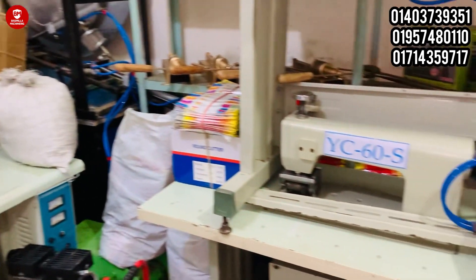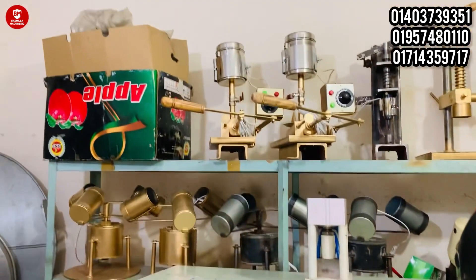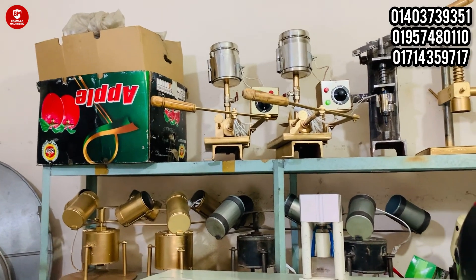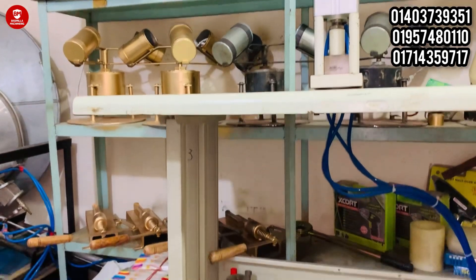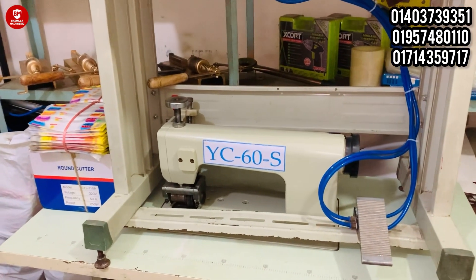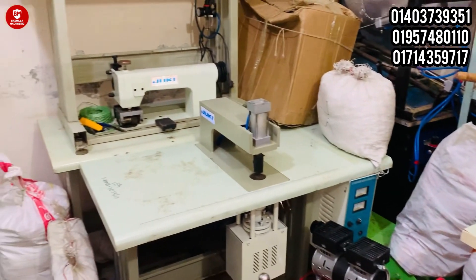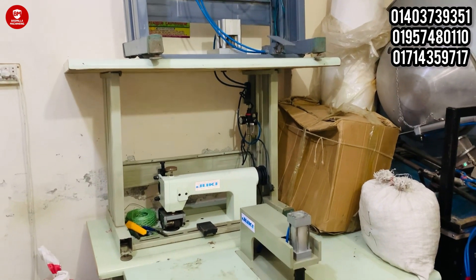It's called a new machine from Bishmila Machinery. I am going to show you the next video and show you the new machine.